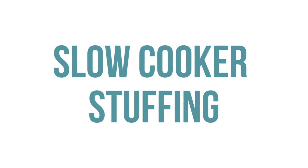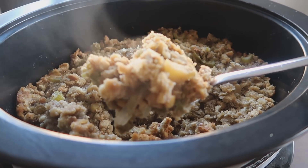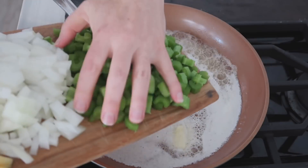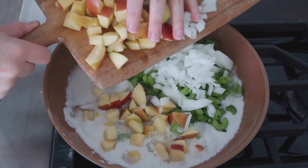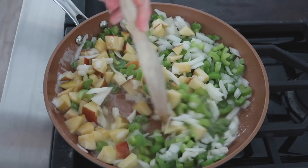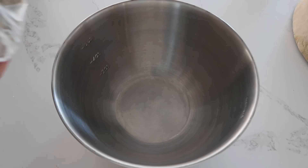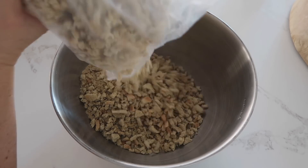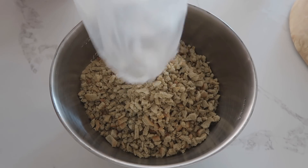The next recipe is slow cooker stuffing. I usually use my instant pot but a slow cooker works great too. Start with a cup of melted butter on the stovetop, add two cups of celery, one whole onion, and two apples — any apple will work. Simmer until the vegetables are soft. In a separate bowl add 10 cups of stuffing. This makes a lot.